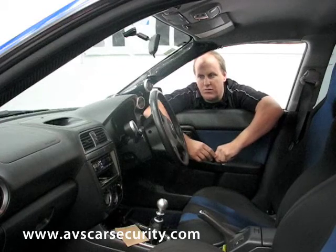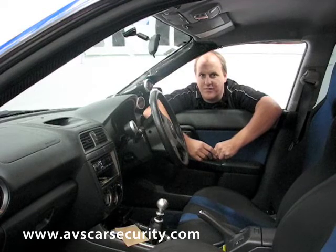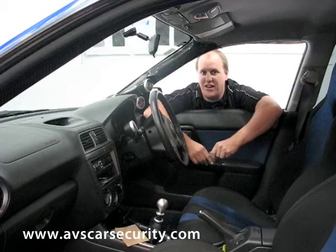This will basically stop you spending too much time in there, because as you can hear, it's pretty loud and pretty annoying.